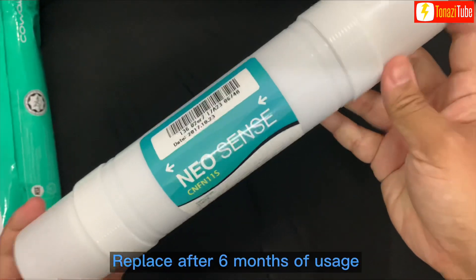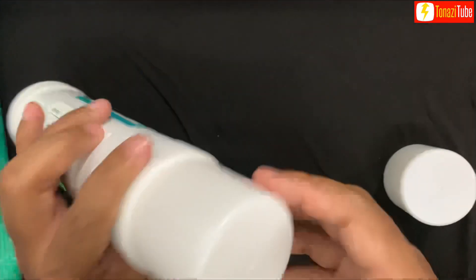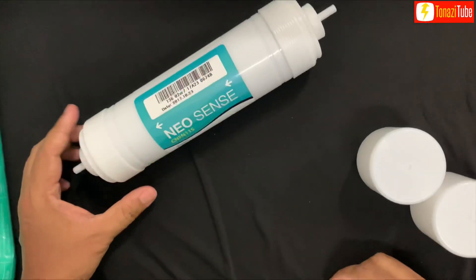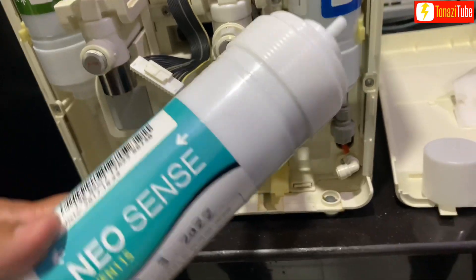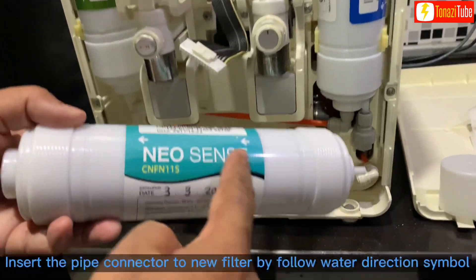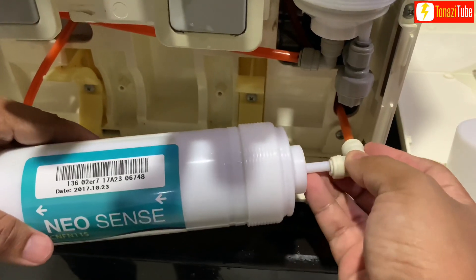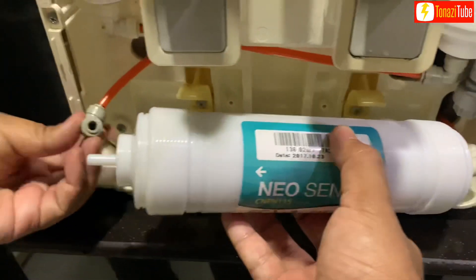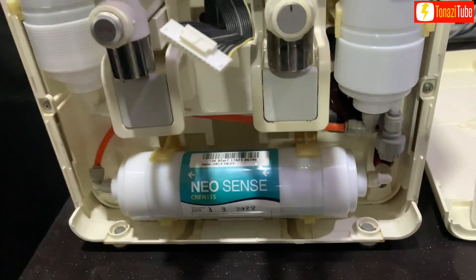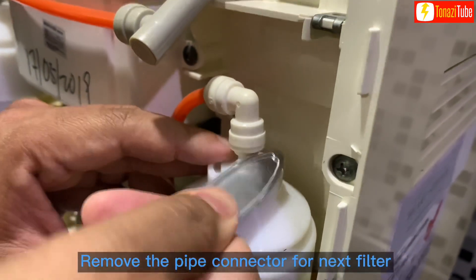Replace after 6 months of usage. Insert the pipe connector to the new filter by following the water direction symbol. Remove the pipe connector for the next filter.